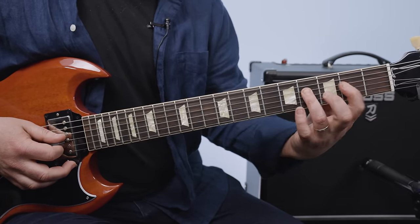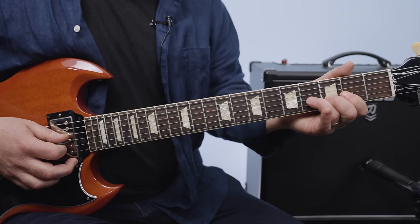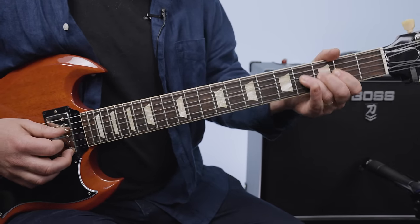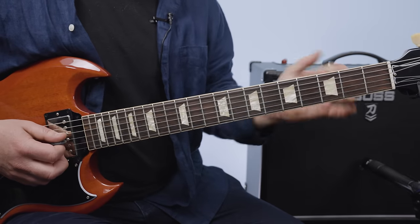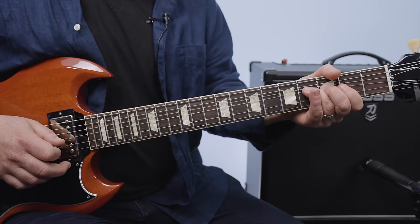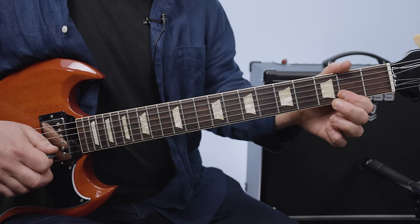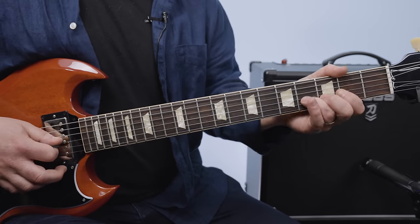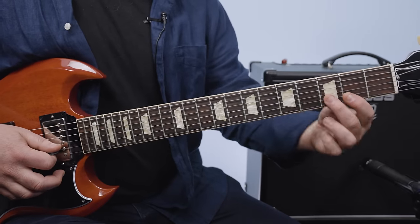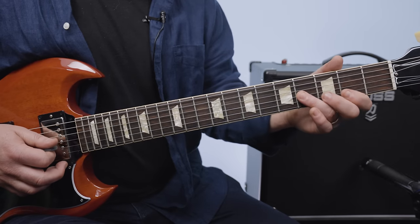So two hammered to four on the D, then two on the G. Then I get to the four on the G and as soon as I pick it, I bend up a whole step and then let it come back down. Then we do a pull-off from three to two on the B string, so pull off to four on the G, three to two, and then four on the G.